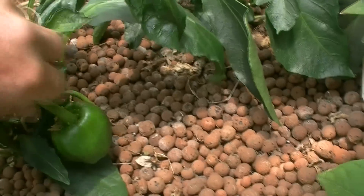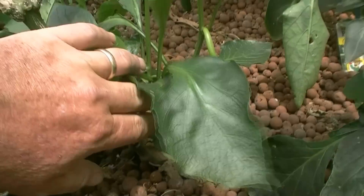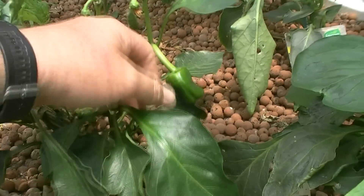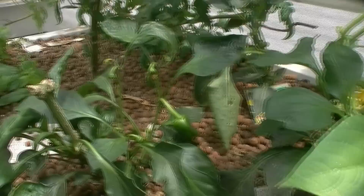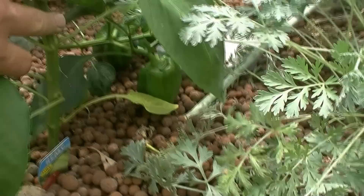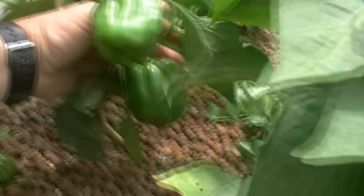These capsicums are also two years old - they're just starting to shoot again. We just keep cutting them back every year and they just keep starting off again. So these have just started coming through now - a new flush of capsicums. Compared to this year's new stock, which is this one here. This has just been put in the last couple of weeks, sort of starting to bear fruit, ready to go.